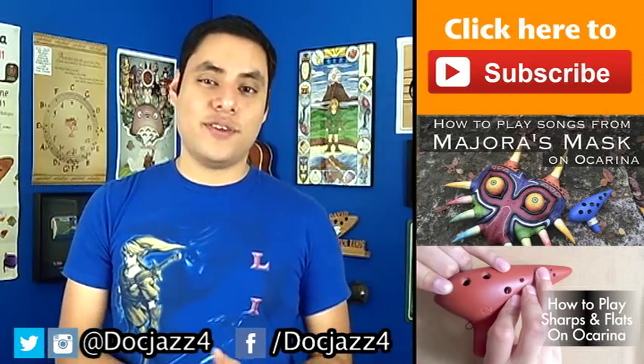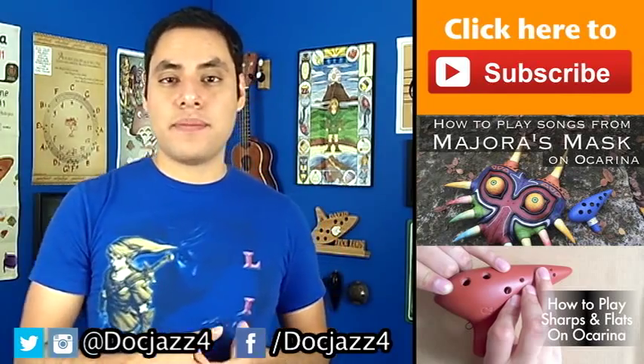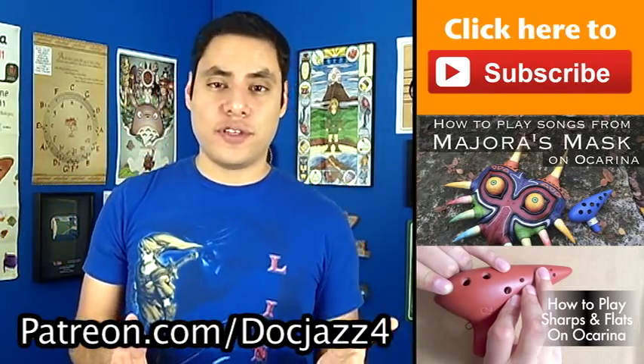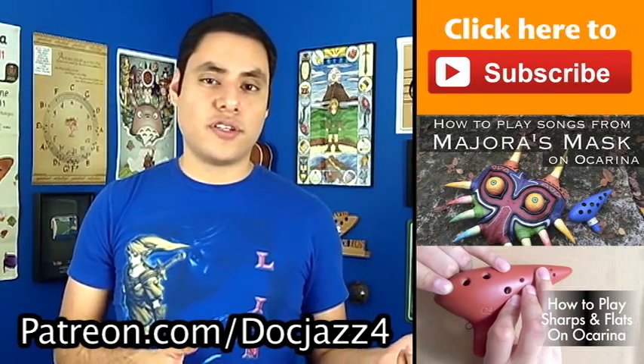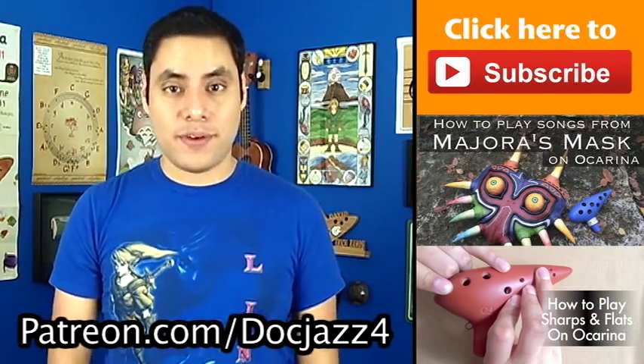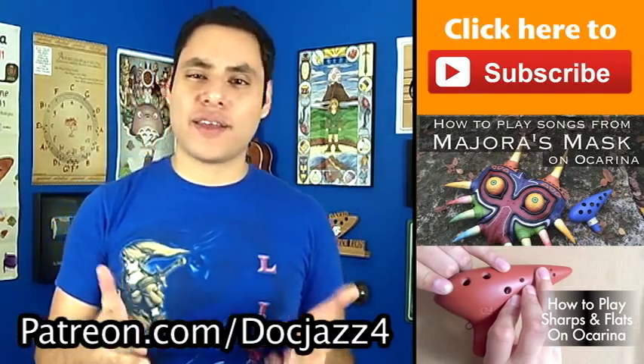That's going to do it for this tutorial. If you'd like to help support future episodes of Octalk and other song tutorials, you can check out my Patreon page at patreon.com/docjazz4. As a thank you for your support, I'll send you some downloadable finger charts, ocarina exercises, and more playing tips for each new episode of Octalk. Thank you so much for watching, keep making music, and we'll have more Octalk next Tuesday.